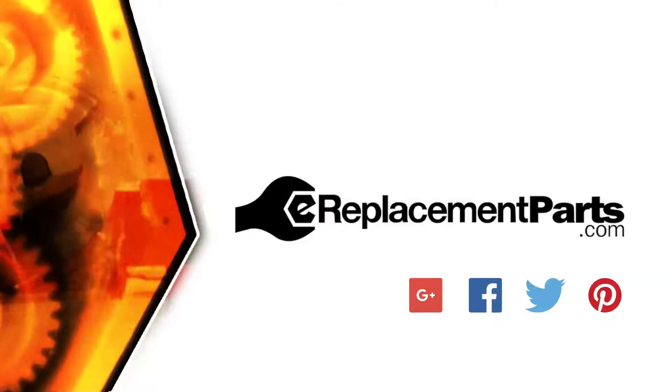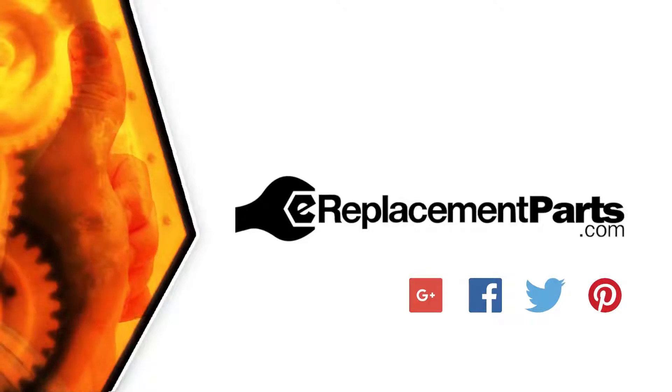Be sure to check back often for new videos and expert advice. If you found this video helpful, give us a thumbs up and leave a comment.